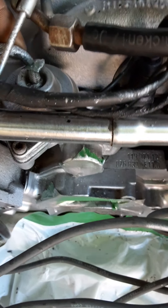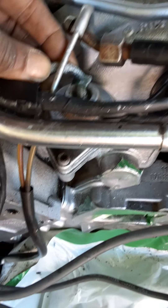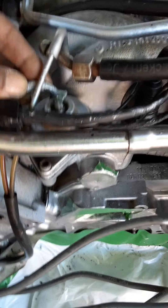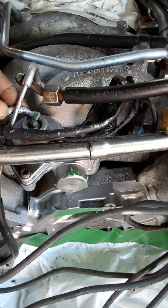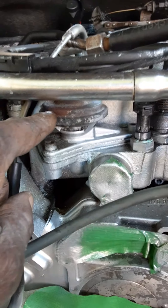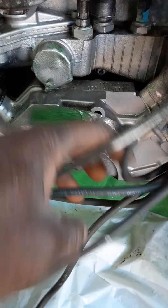I'll go to Ben's dealership or look online, find out what that piece is and replace it. In the meantime, before I start the car up, I'll just put a hose on it, tape it together till I can replace this piece — because whatever this is, it's rusted out. We'll replace that.